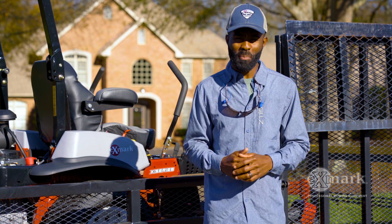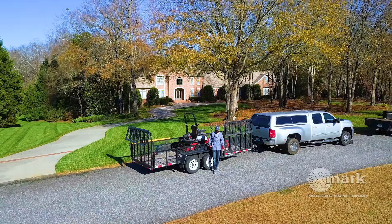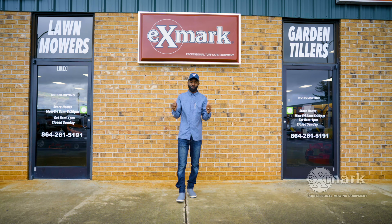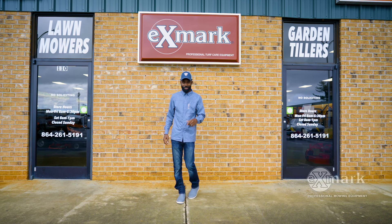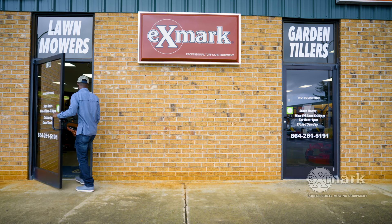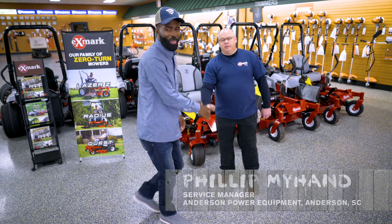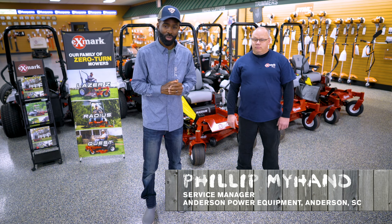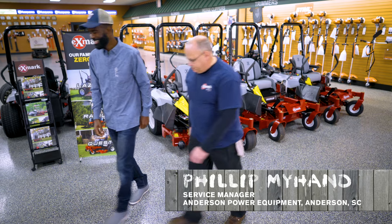Now let's go to Anderson Power Equipment, and I'm going to show you exactly how we install a striping kit on my Exmark mower. We're here in Anderson, South Carolina at my personal Exmark dealer. Phillip is our service tech here at Anderson Power Equipment, and he's going to show you exactly how to install a striping kit on your Exmark mower. Let's go get it done.